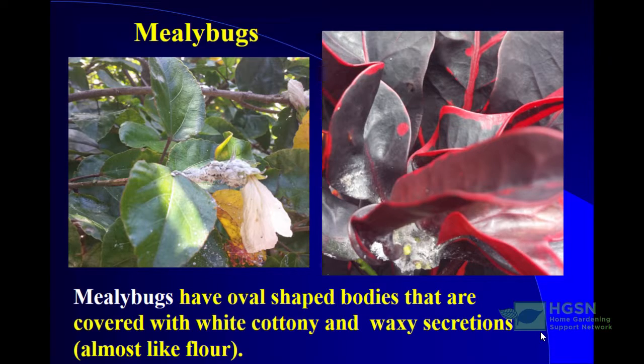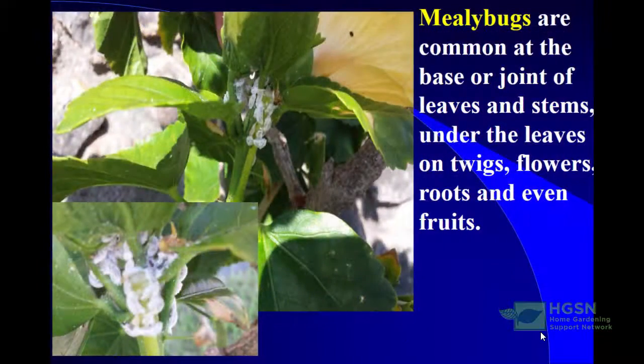Mealybugs are common at the joint or base of leaves and stems. You'll find them under the leaves, on twigs, on flowers, on roots, and even on fruit. In a plant bud, if you're looking for them, you'll actually see them there. In this picture you can see them again congregated around the tips.